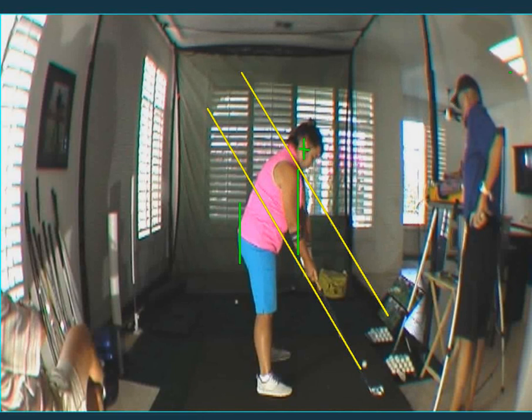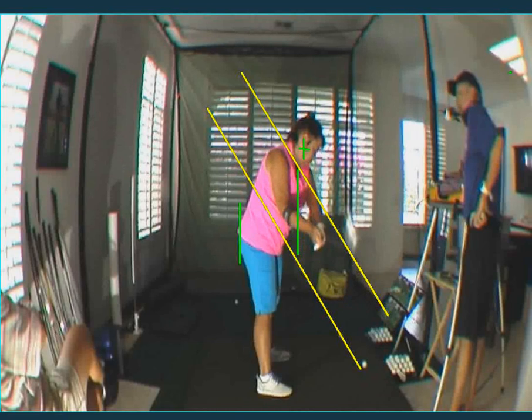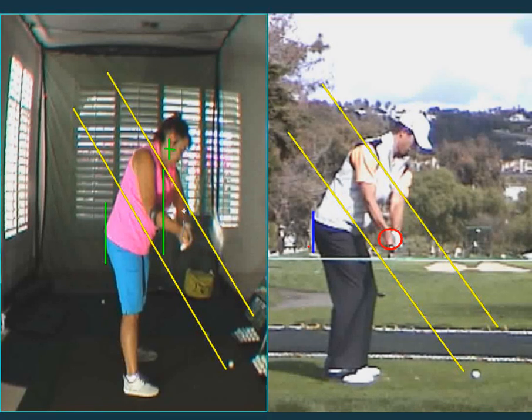Okay, and the takeaway. The good news here is that when the shaft is parallel to the ground — first parallel to the ground — it's about parallel to your toe line, which is another good thing. The toe of the club is up, that's good. The bad thing is you kind of take it down. The butt of the club started at the green line, and now, early on, it's six inches away from your body.